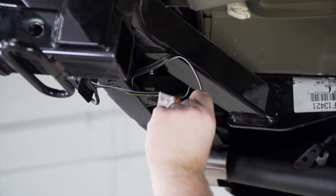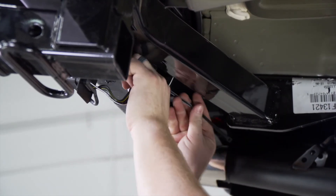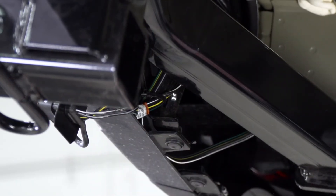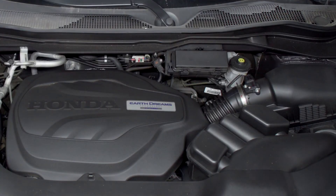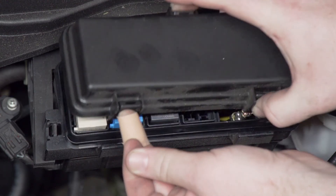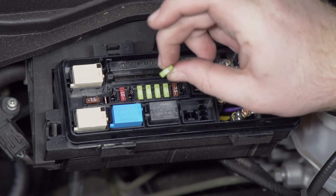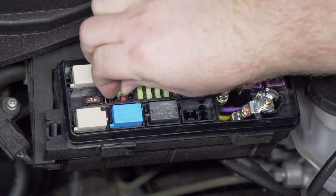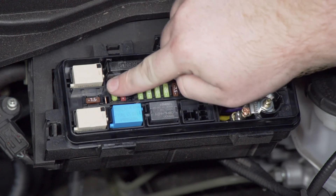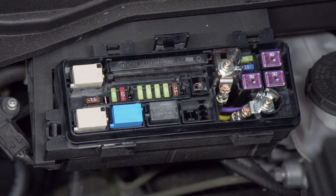Now we're going to take our extra slack and zip tie it behind our bumper. In the engine compartment, we're going to open up our fuse box on the driver's side. We'll push down on these three tabs, pull off the lid, and insert the included 20 amp fuse into fuse position 11 right here on the end. This will power our trailer wiring.